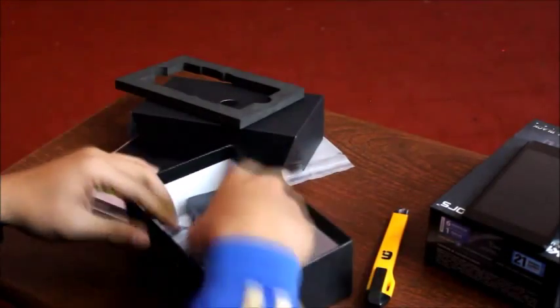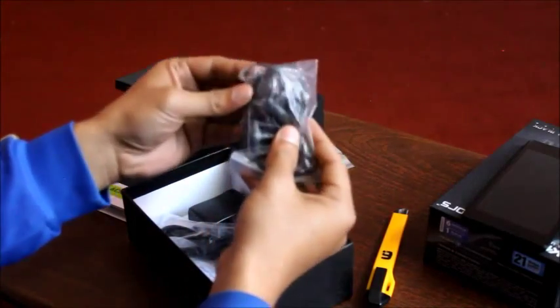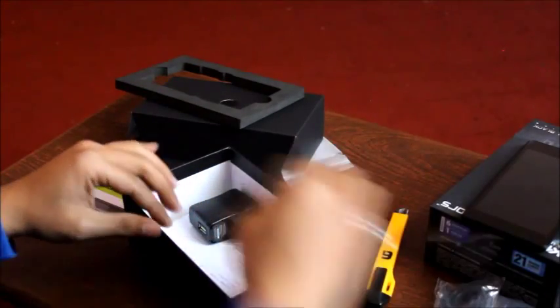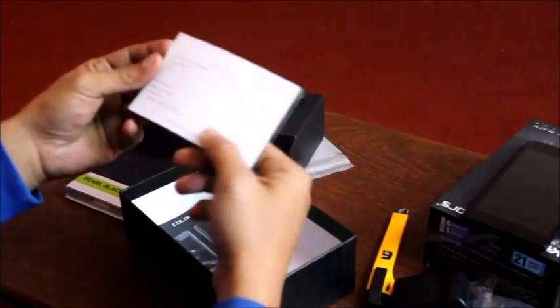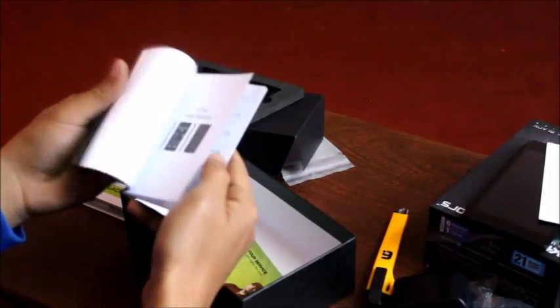I am going to use the normal headphones — 75mm headphones. USB charger plus data cable. I have the standard USB valve charger. Some paperwork. Warranty card.